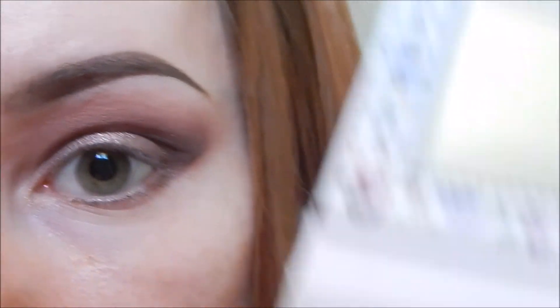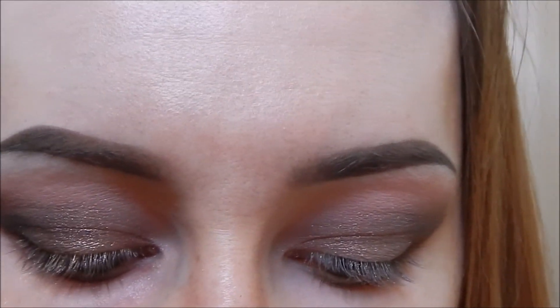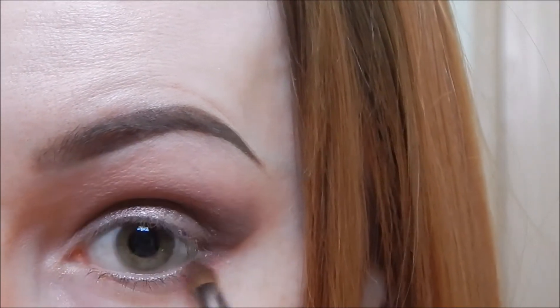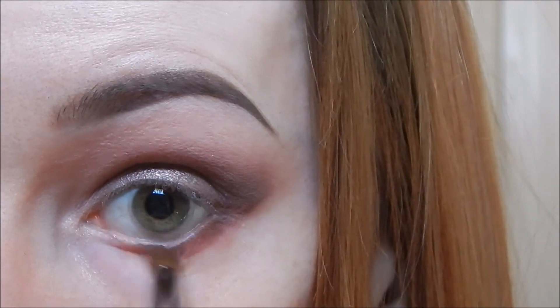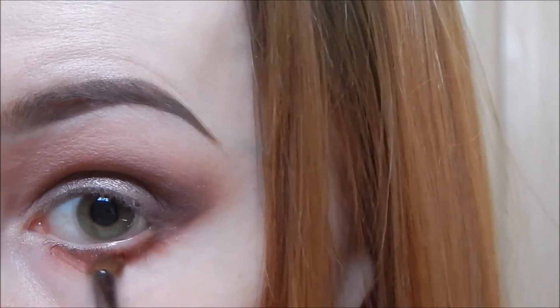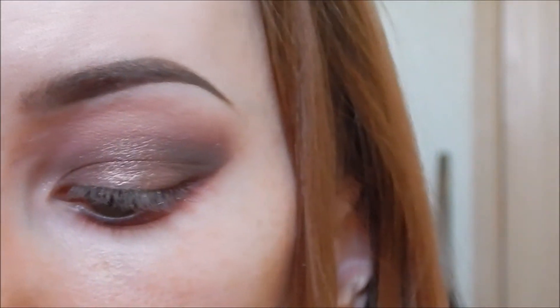First, we're going to go underneath with this shade here along the whole lower lash line. Then I'm going to take a smaller, more precise brush — I'm using the Real Techniques accent brush — and we're going to use this shade here just on the very outer corner of the lower lash line to keep the outer corner dark.